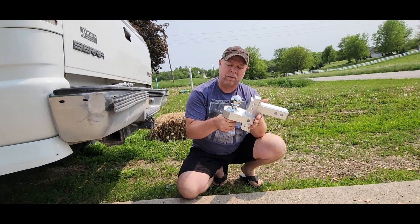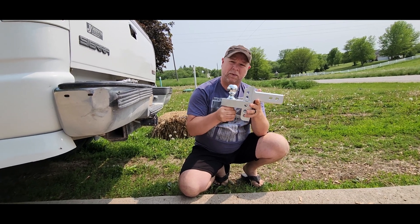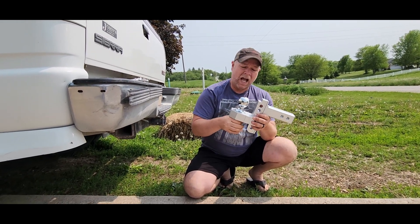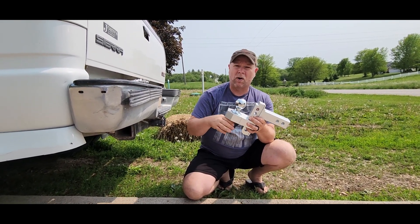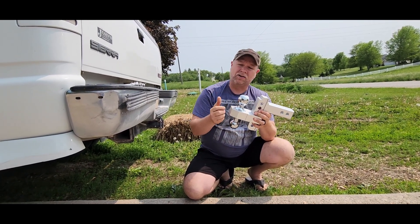Double ball hitch was sent to me at no charge for the purpose of this review, and it is a slider hitch. Most times people use these for a drop hitch, especially if you've got a lifted truck or a larger truck. This is going to come in handy so that you can hook your trailers up a lot easier.